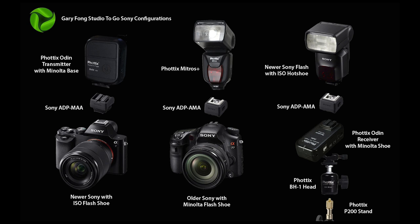Sony makes it a little bit confusing with having two different mounts. This one right here is called the Sony Minolta mount, which was discontinued pretty much — it still exists on the A77 and some of the older ones. This one right here is called the new ISO mount, or regular shoe mount, and that's on all of the newer cameras, A99 and forward. The Phottix Odin transmitter has a Minolta base as of December 2014.